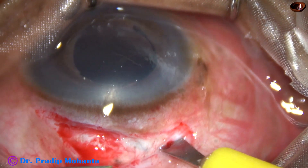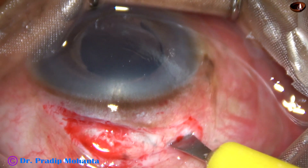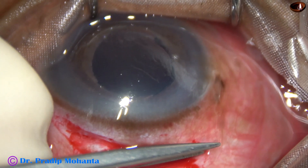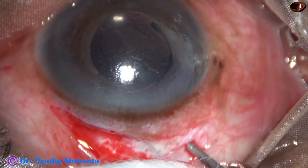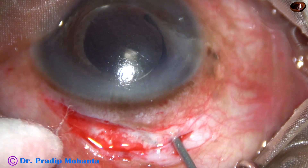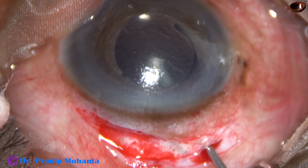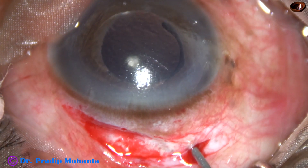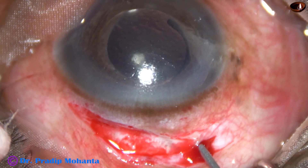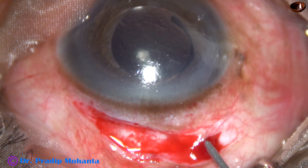The anterior chamber is flat. So without removing some vitreous, I cannot form the anterior chamber. Sclerotomy has been done. And now I introduce a 23-gauge vitrectomy cutter to do a mild amount of vitrectomy. Then I stop for some time to see if expulsive choroidal hemorrhage starts or not.